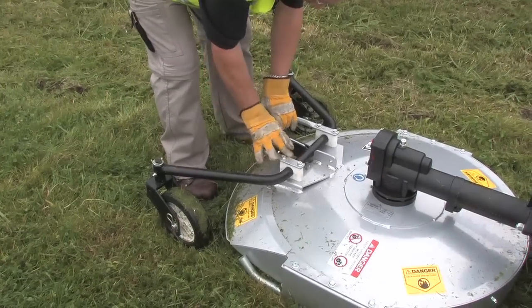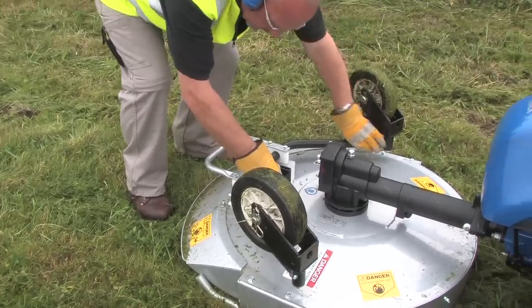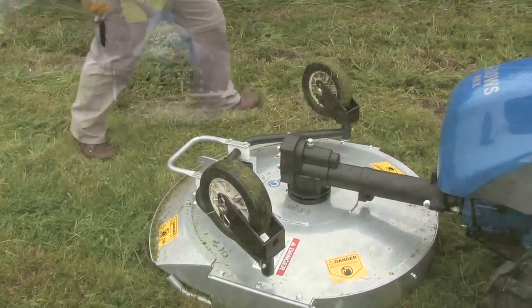Caster wheels are fitted and can be used to adjust the cutting height, though these can also be rotated onto the top of the deck, allowing the mower to run on its side skids.